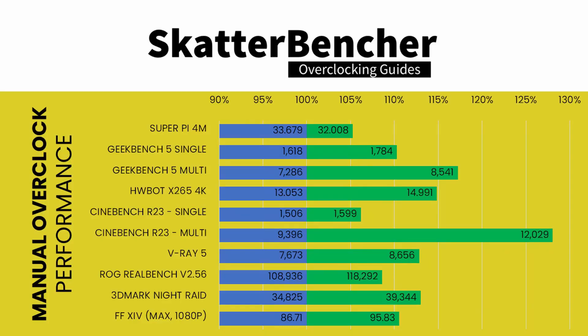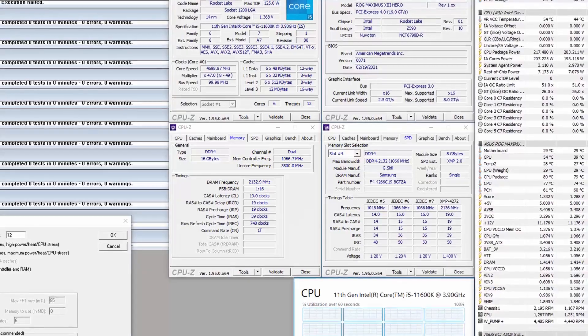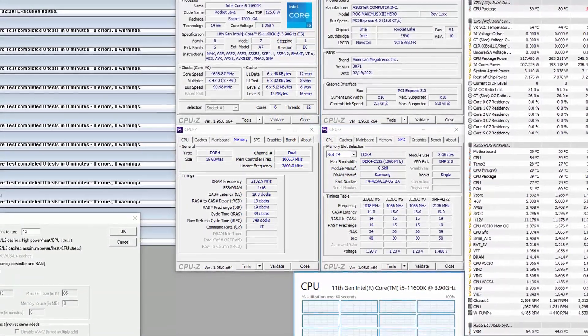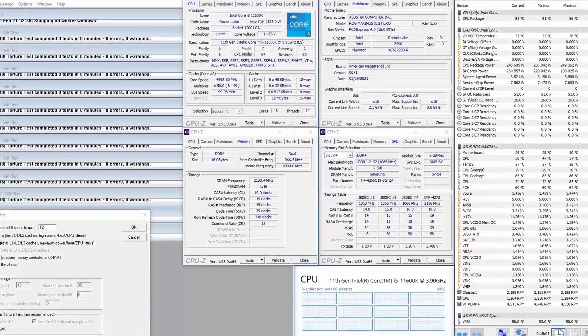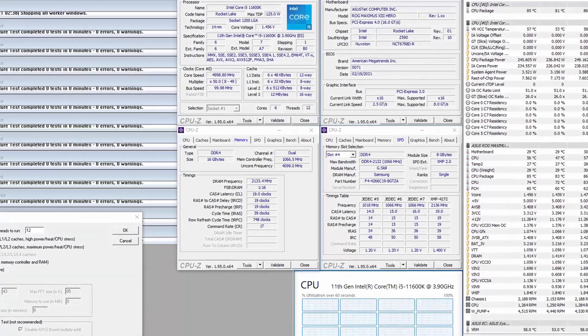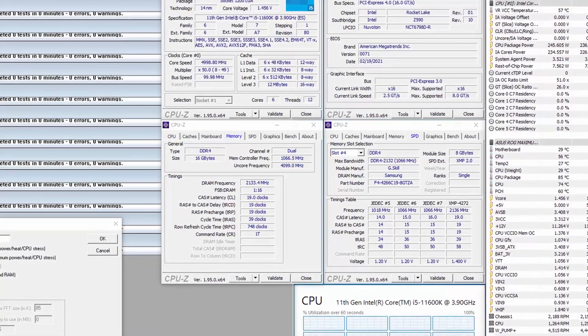We reran the benchmarks and checked the performance increase compared to stock operation. In the majority of benchmarks we reach our best performance results. When running Prime95 Small FFT with AVX enabled, the CPU operates stably at 4.6 gigahertz with 1.354 volts, with an average CPU temperature of 89 degrees centigrade and average CPU package power of 218 watts. When running Prime95 Small FFT with AVX disabled, the CPU operates stably at 5 gigahertz with 1.458 volts, with an average CPU temperature of 85 degrees centigrade and average CPU package power of 246 watts.